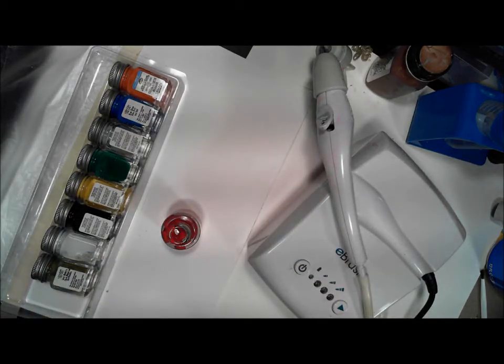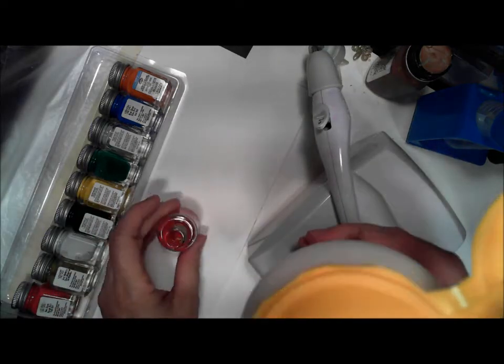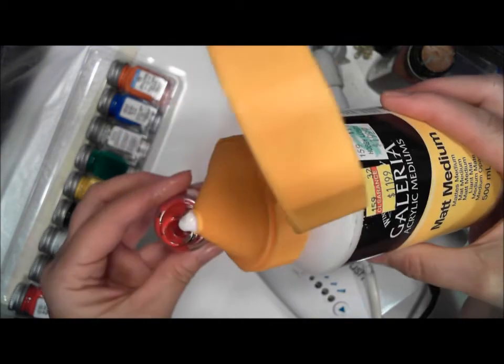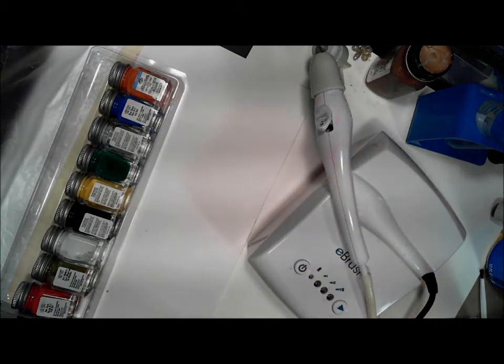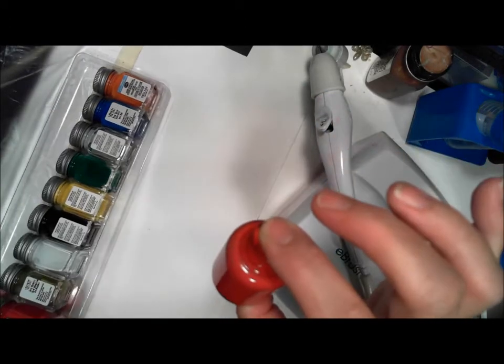I'm going to get some of my matte thinner — and you can use this on fabric, which is really good. Now I'm going to use a little bit of my matte medium; use whichever brand you like. I'm just going to fill it down a little bit. It's up to you, and again you're going to see what works best for you. Just a little mix, and normally I get the lids but I don't have one with me, so we'll take our paints on the side.